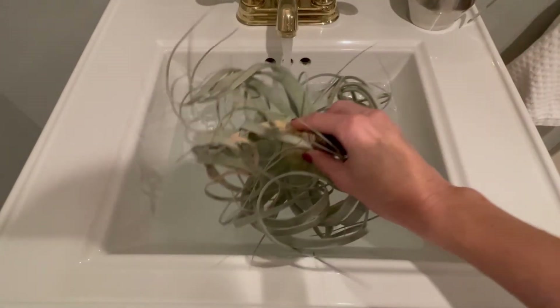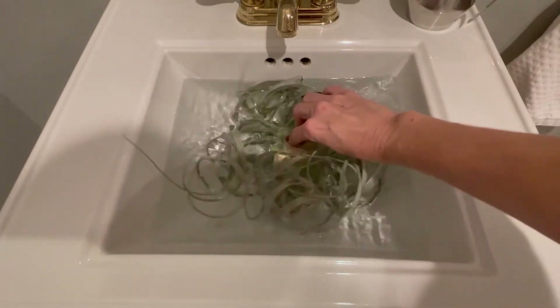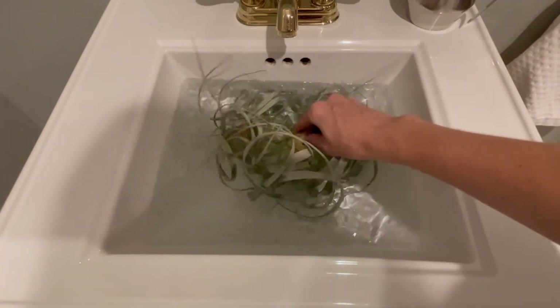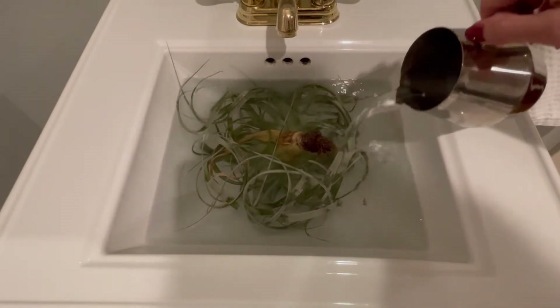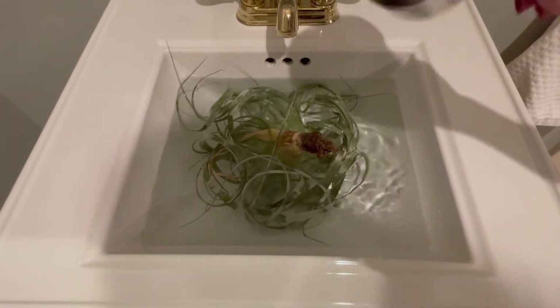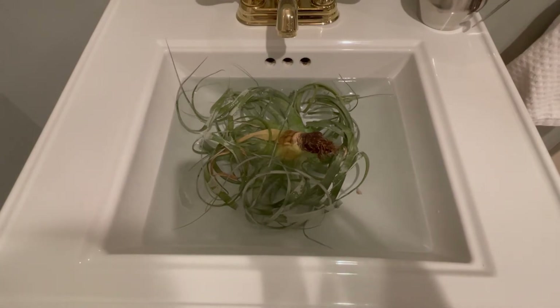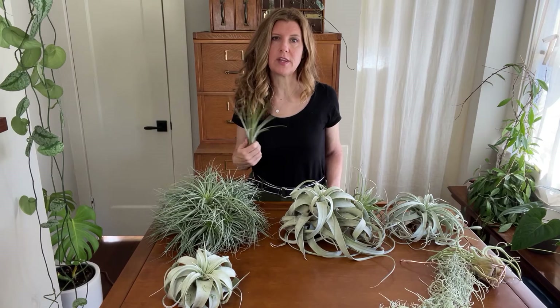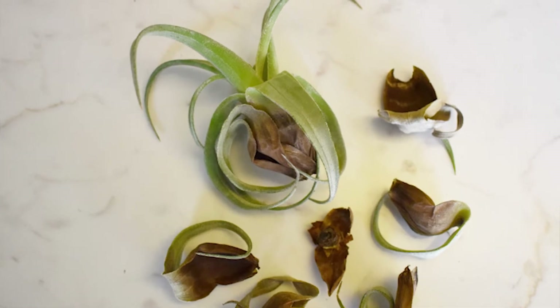Placing them upside down helps water go more to where I want it — on the leaves — and it helps keep water away from the base where it can collect and cause rot. I'll also run some water over the top so the backside of the leaves gets wet too. Usually I only let my air plants soak for about 10 minutes. I used to let mine soak overnight, but after doing that I had a xerographica and two streptophilas rot at the base, so I really pulled back on that.